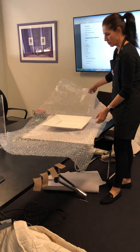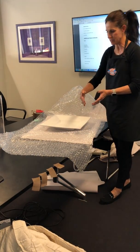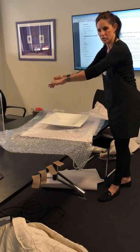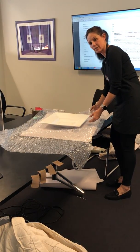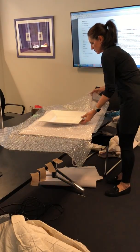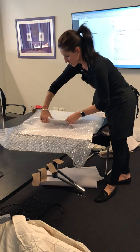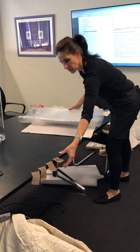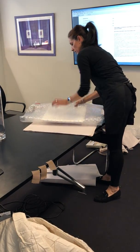I cut my bubble wrap to size. Sometimes the bubble wrap is not wide enough — feel free to cut another length and join it to get the size that you need, especially if the platter or the vase is long. So I'll place this over and just secure it at the end.